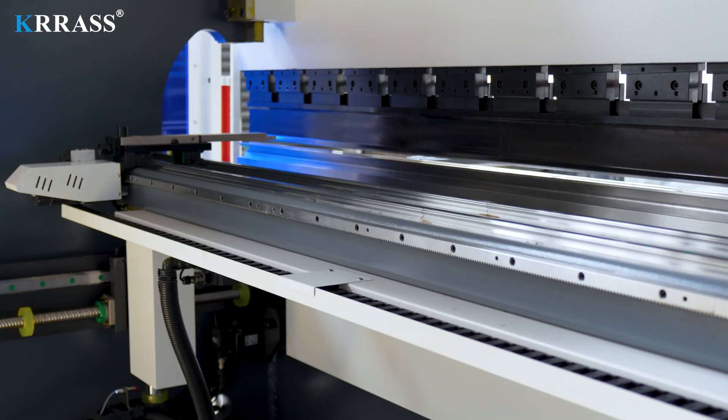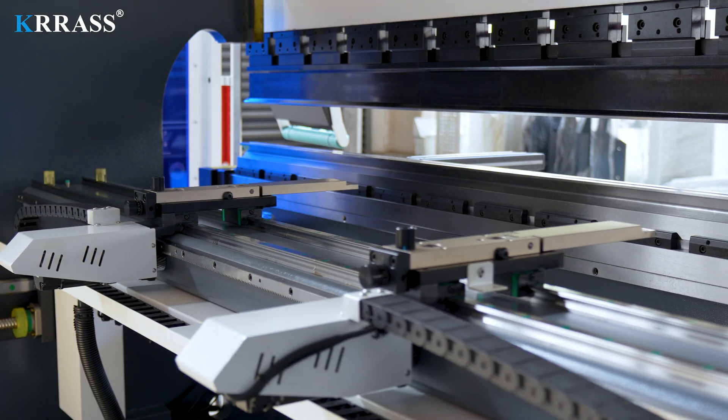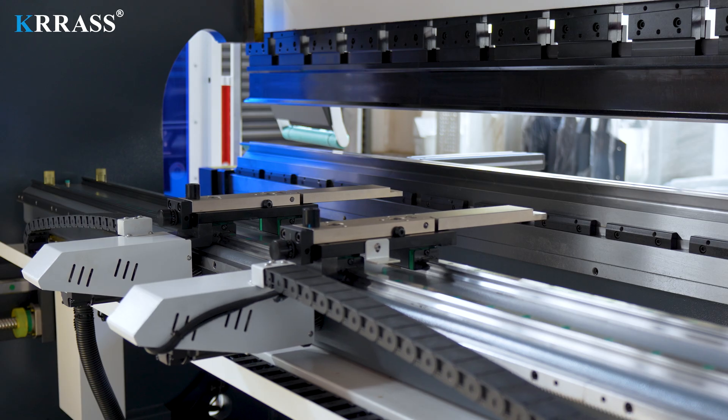The high-precision back gauge is driven by a servo motor and controlled by a Delem DA-66T controller, which delivers faster response and higher precision.